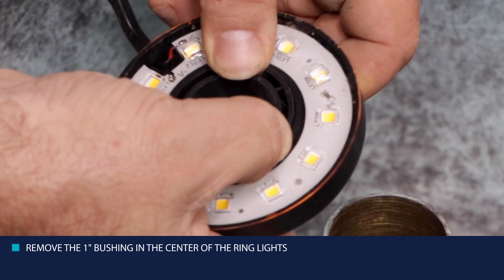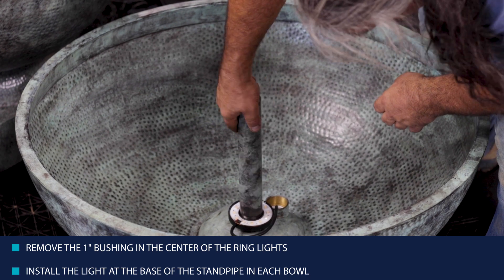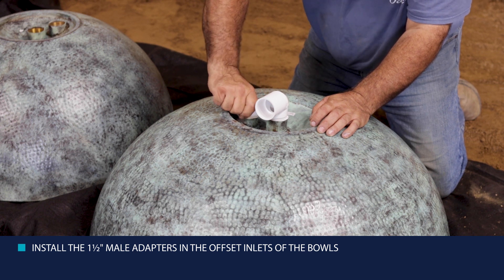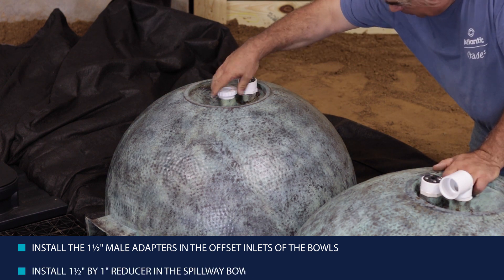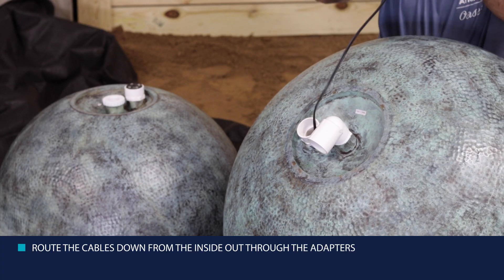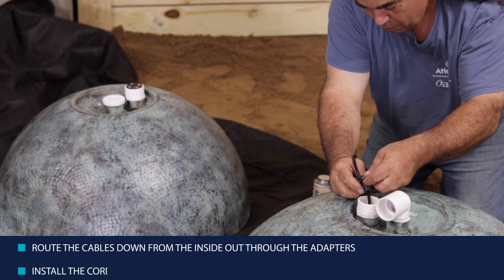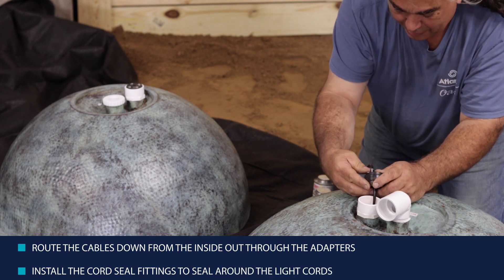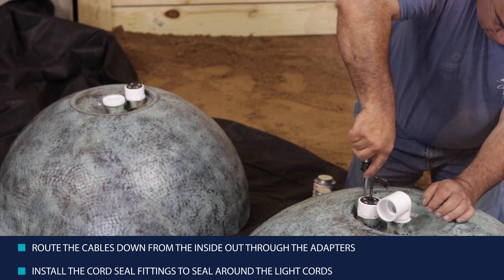Remove the one-inch bushing in the center of the ring light. Flip the bowls over and install the light at the base of the standpipe in each bowl. Install the inch and a half male adapters that come with the cord seal fittings in the offset inlets of the bowls. You can install the inch and a half by one inch reducer in the spillway bowl at this time. Route the cables down from the inside out through the adapters. Install the cord seal fittings to seal around the light cords using the included instructions. You should test the lights at this stage by attaching the two cords to a splitter and the splitter to the transformer to verify the lights are working correctly.